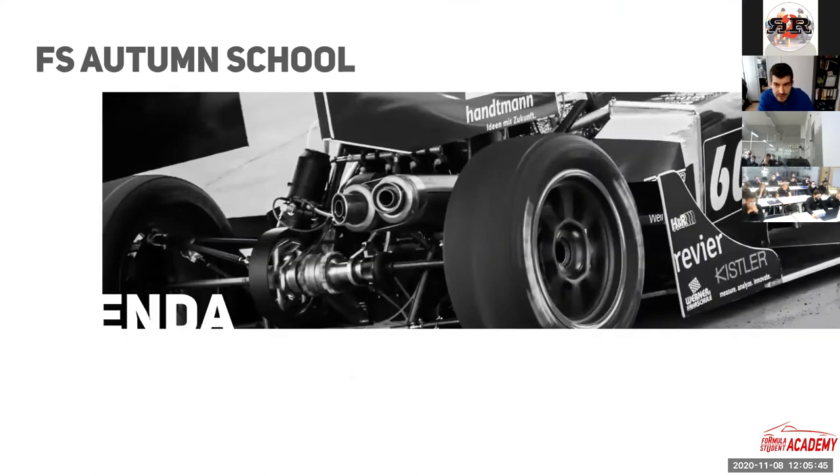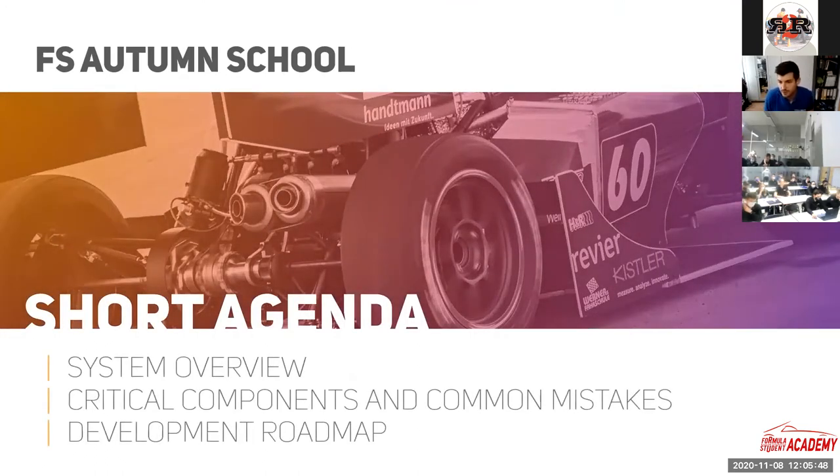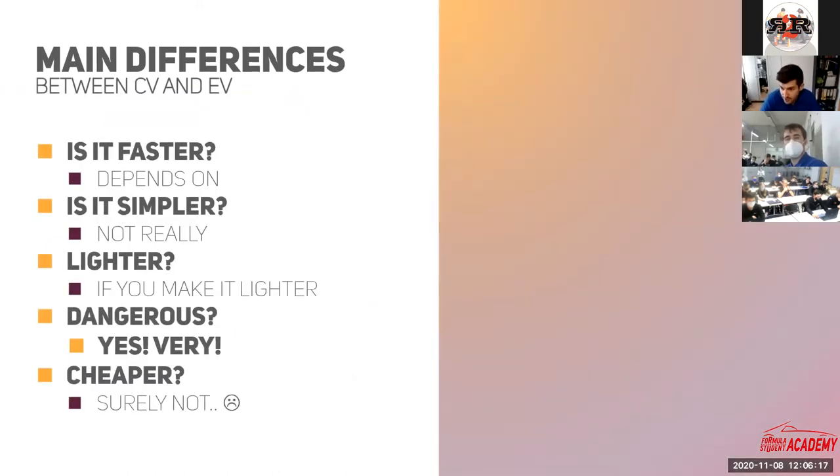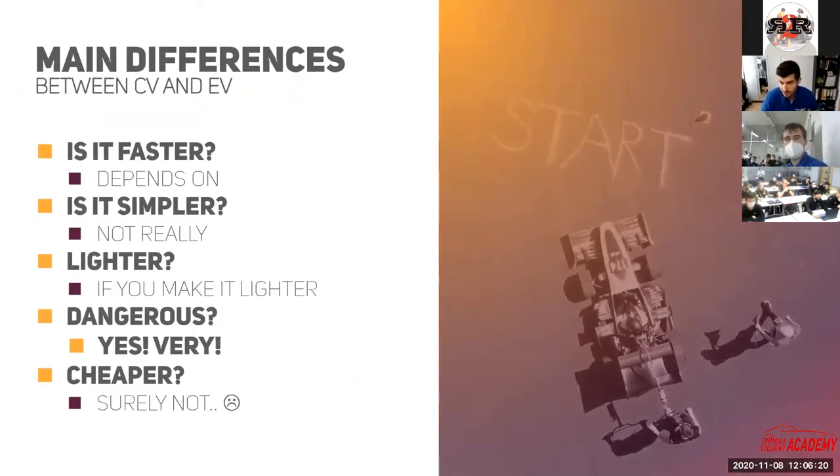What we are going to see today: first, just a quick system overview of how an electrical car is built up. After that, I'm going to emphasize a few critical parts which you need to pay attention to more carefully. After that, we can have a discussion about how you should plan your season to develop an electrical car. If you have any questions during the presentation, please feel free to interrupt me and keep it as interactive as possible.